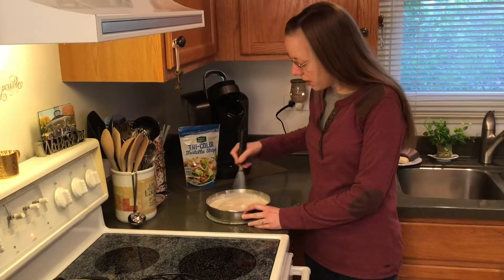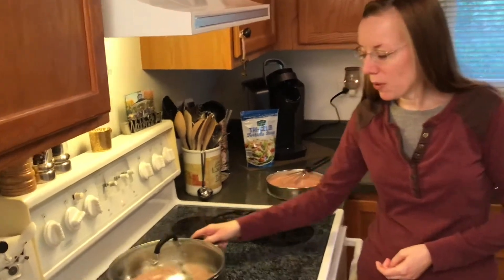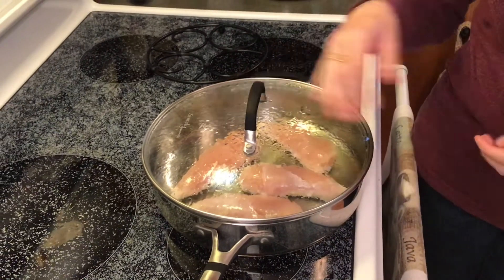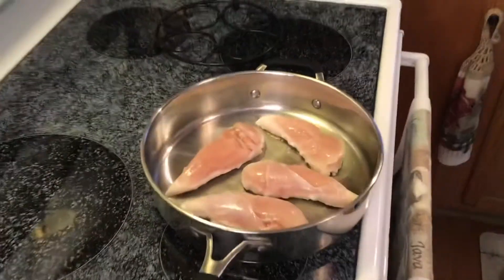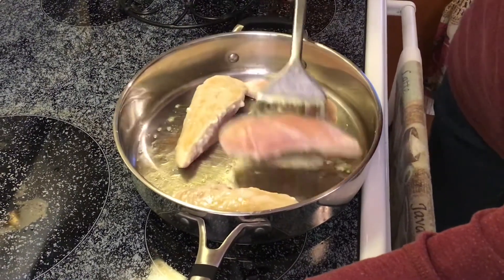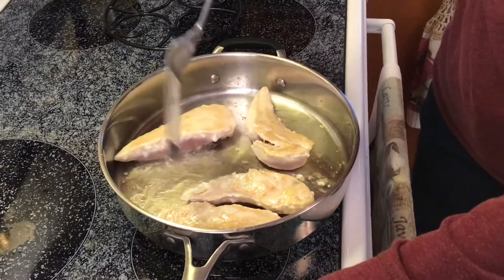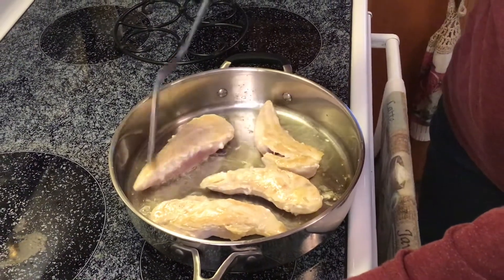I'm using a whisk to mix the ingredients, but use whatever you have handy. I'm going to flip my chicken over — I pulled it off the heat to stop the oil from splattering. I turned the burner down to medium low. By pulling the pan off the heat, you help the oil stop splattering so it's not splattering you in the face when you flip. That's about how it should look when one side is done browning. Medium low also keeps it cooking at a nice pace without burning and sticking.